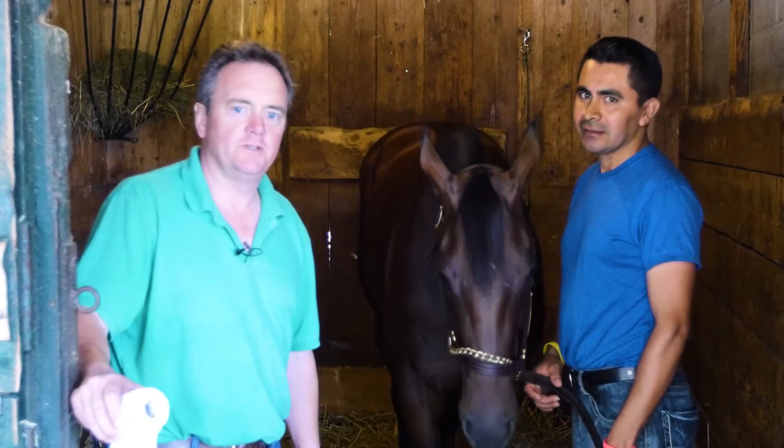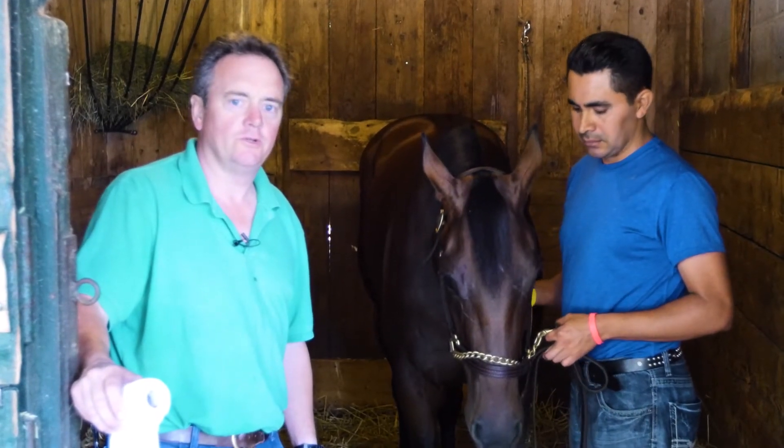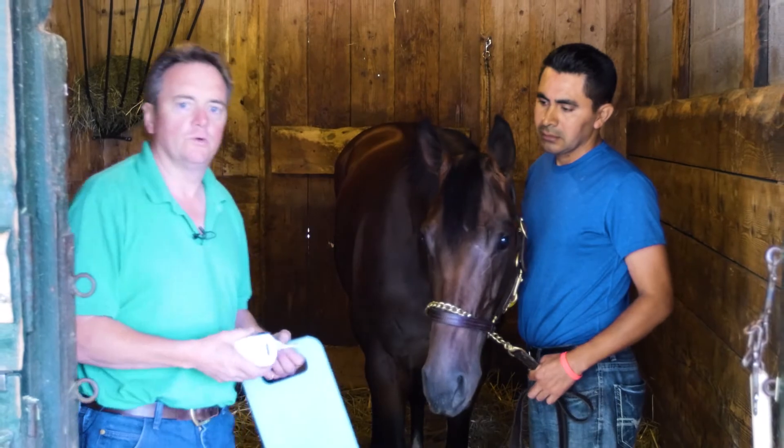Hi, my name is Sebastian. I work for D-Wayne Lucas and we're currently based here at Saratoga Racecourse in New York. I'm now going to apply a PowerFlex bandage as we would do so for a rundown prior to a horse race.